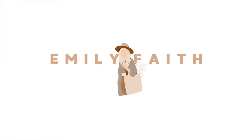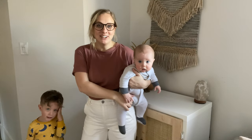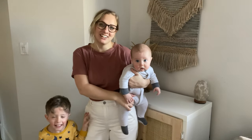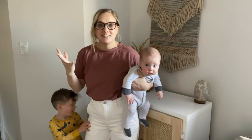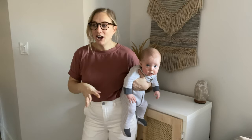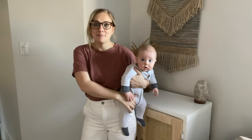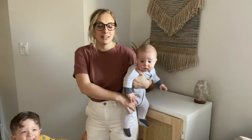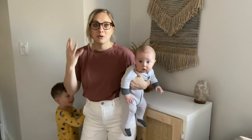Hi everybody! Welcome back to my channel. If you're new here, I'm Emily. I'm a mom who loves home decor, thrifting, and a good DIY project. A lot of us are inside and staying home these days and maybe weeks to come. I just wanted to share a really fun little craft you guys can do with your kids.